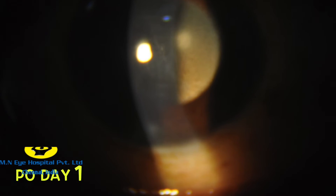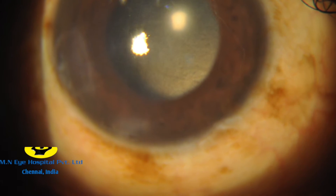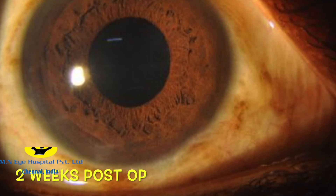Post-operative day 1 showed diffuse corneal edema and few Descemet's membrane folds in the center. Topical steroids and antibiotics were started, and two weeks post-op showed a clear cornea, well-centered IOL in the bag, and excellent visual recovery.